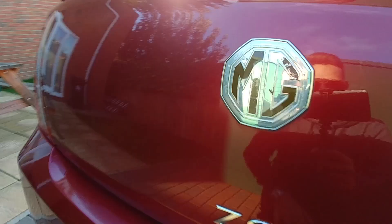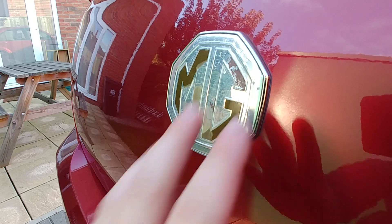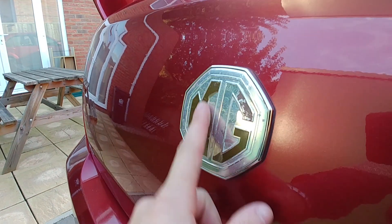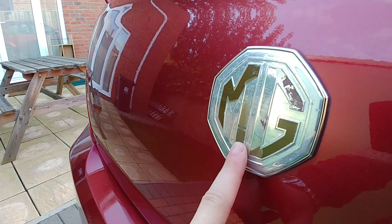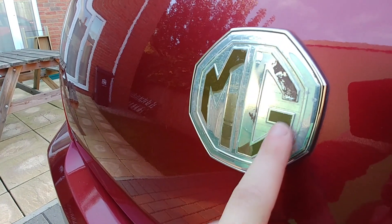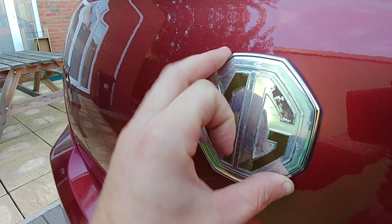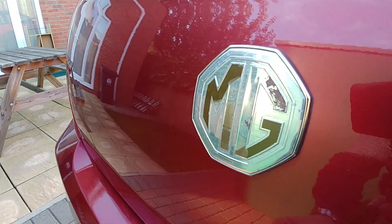The next thing, which is a really cheap thing to fix, is the badges. As you can see, the badges are completely corroded. What I actually did before was put some paint in these and it made it look a bit better, but the whole badge needs to be removed and I need to put brand new ones on.